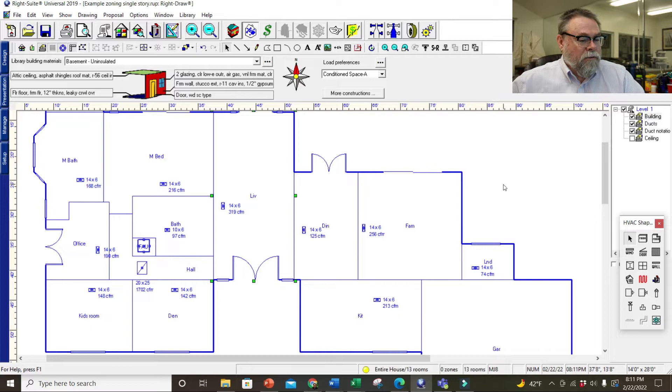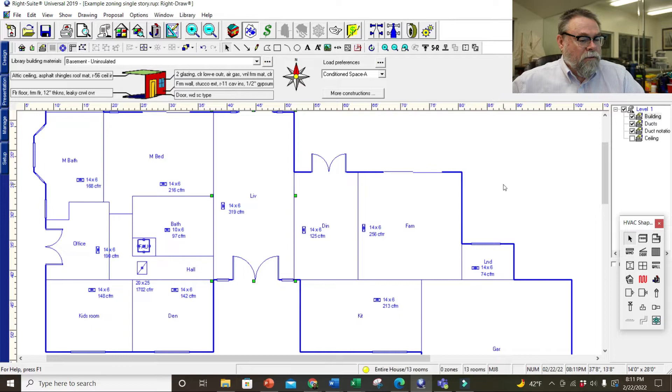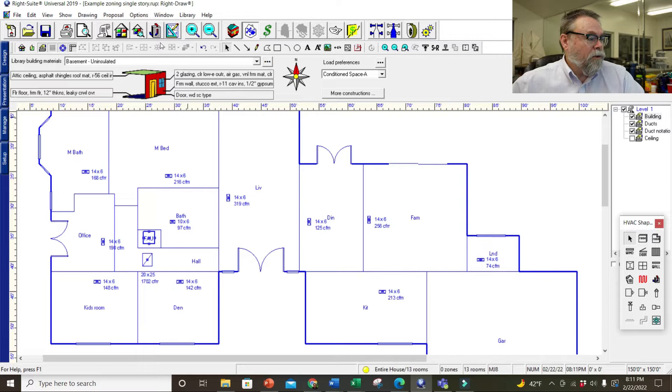This house is one we did in Stockton and it's got one system currently over here in a closet. The house is already drawn — I've got all the registers placed and how much airflow each one is supposed to have. If we go over here to the multi-zone tree, you'll notice this is the entire house — one air handler at the top.